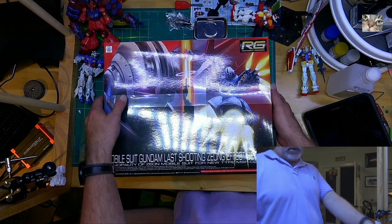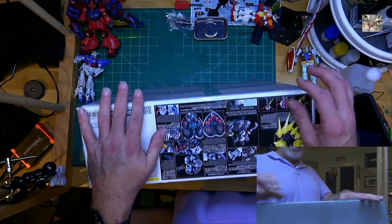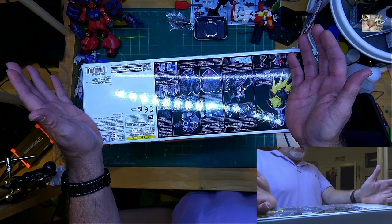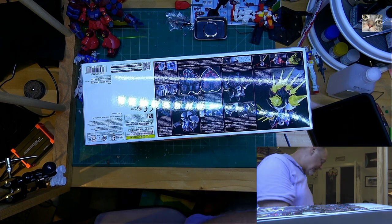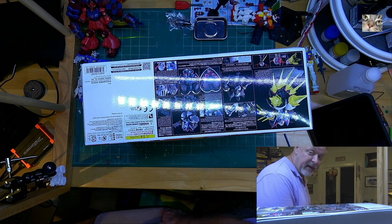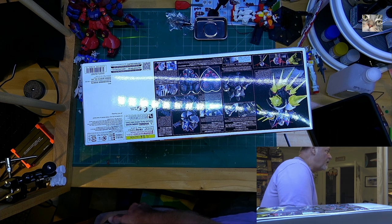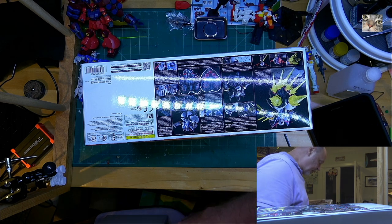I don't know what I'm going to do with it — whether I'll build it, paint it, or what. I want to get back into painting, but part of me doesn't want to because I know how much work painting kits can be. That's actually what stopped me at one point in the past, but then I got over it and got back into painting.